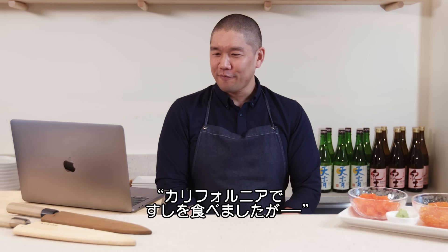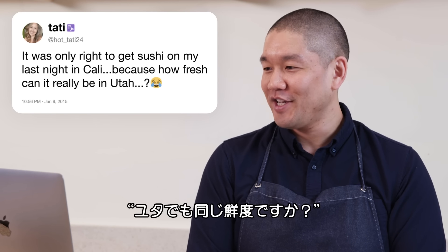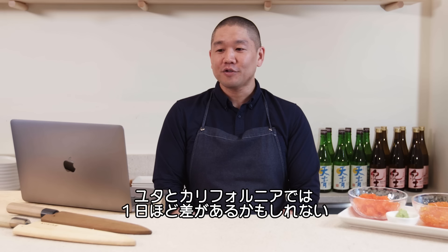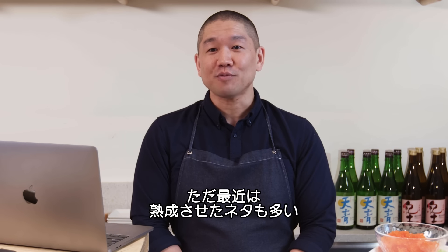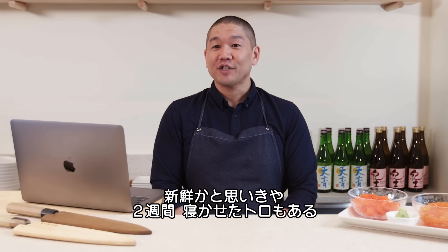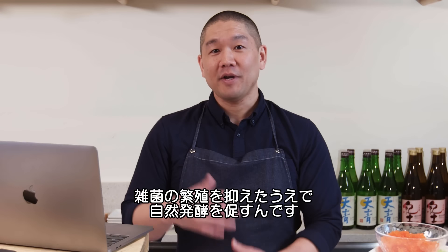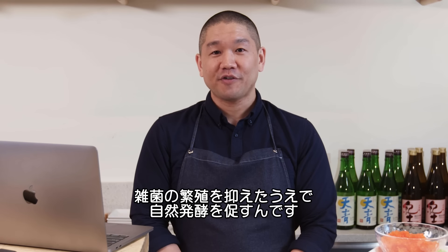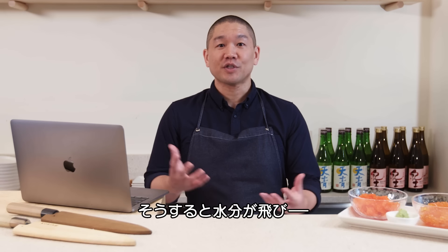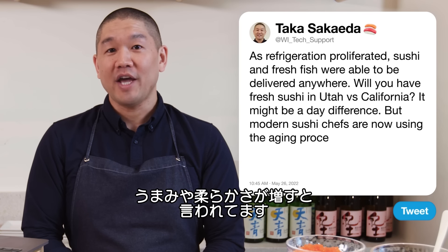Hot Toddy24 asks: is it worth getting sushi on my last night in California — how fresh can it really be in Utah? It might be a day's difference, but modern sushi chefs are now using an aging process. Sometimes chefs age toro for up to two weeks, allowing a natural fermentation in a safe, controlled environment. The idea is to reduce moisture content and increase flavor and tenderness through the aging process.